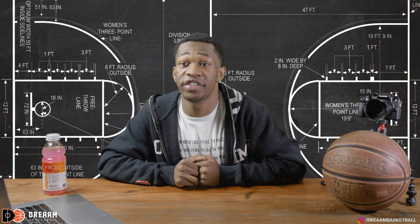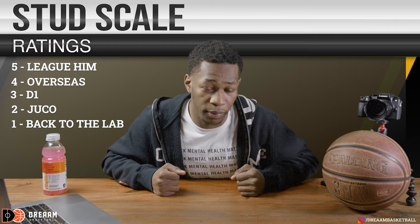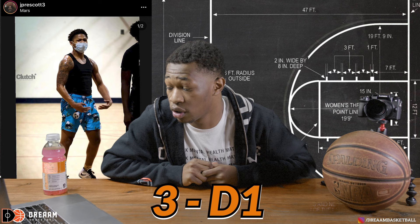On our Swish Vision Stud Watch, we're going to have a scale from five to one — five as in league, four as in overseas, three as in D1, two as in junior college, and one as in go back to the lab. Watching our very first player on Swish Vision Stud Watch — James Prescott from Virginia — I give you a solid scale of a three, which is D1. You have D1 potential, and from there, it's up to you to create for yourself, King.